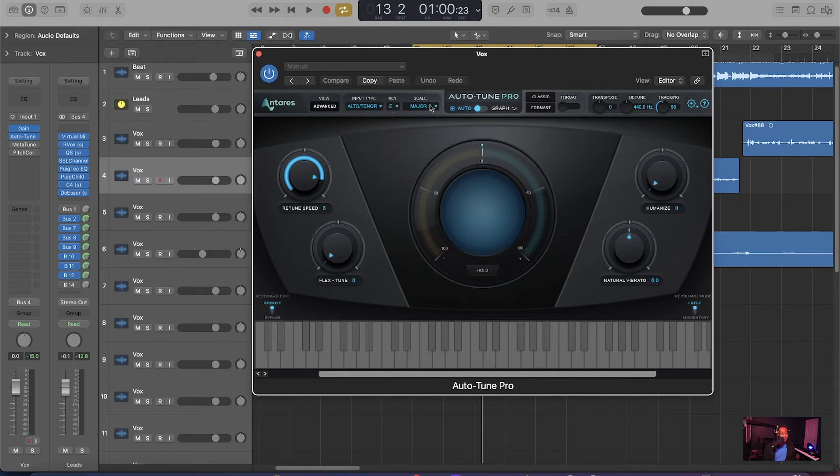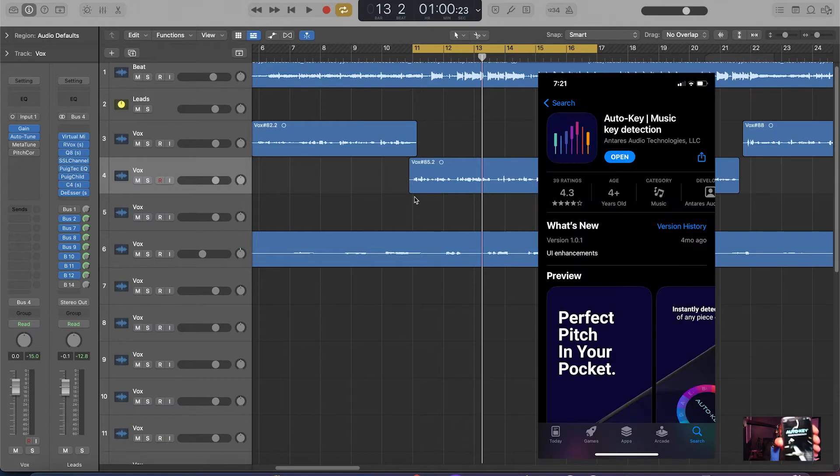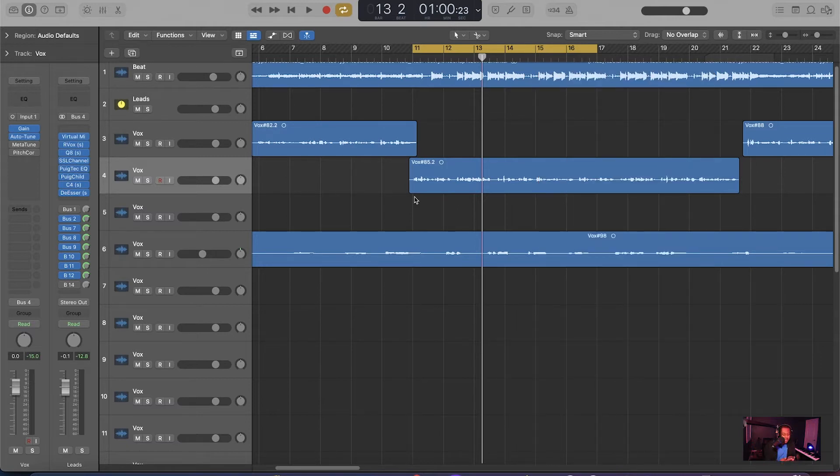Then you want to set your key. The key to this song is E Major. If you don't know how to find the key to a song, all you have to do is get Auto-Key. It's only $50. But if you can't afford it, you can figure it out by listening, or use music theory. Also, Antares has a whole free app on your phone — you just play the song you're working on and it tells you the key. Go check it out, it's on the App Store.